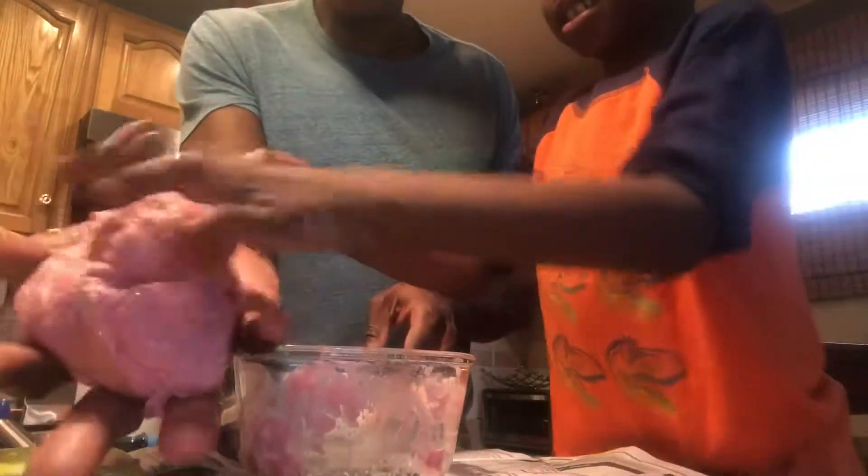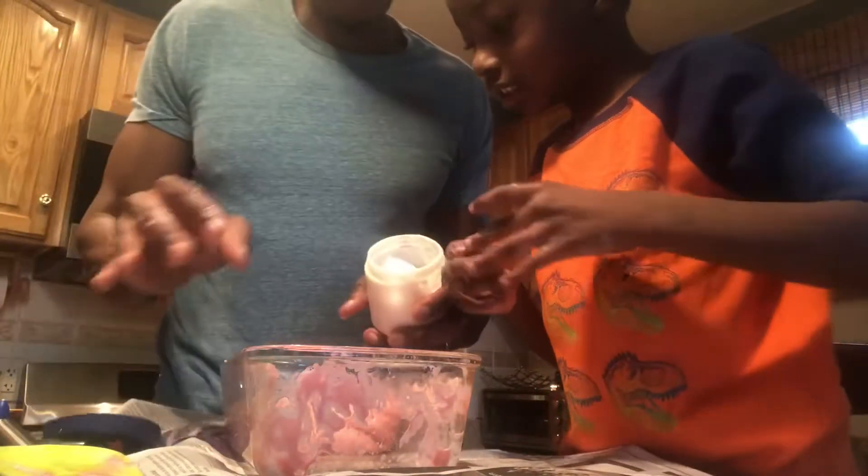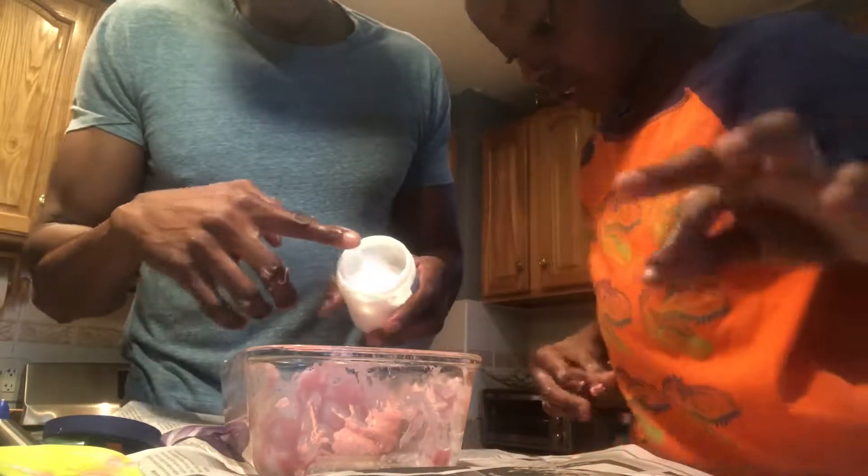Wow, so we do have some slime! That's not bad. Let's add a little bit more cream to it — put some of this in. That's fine, just use your finger.